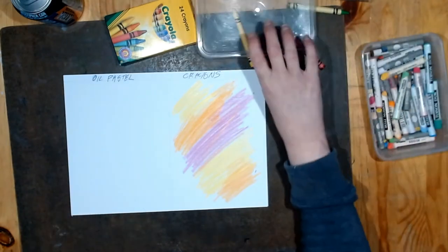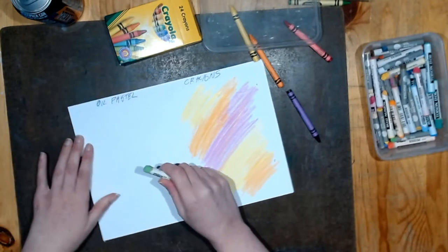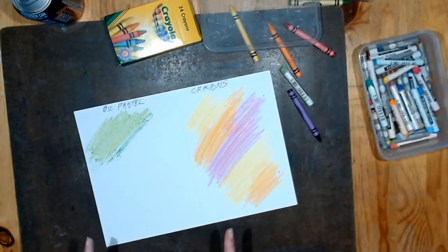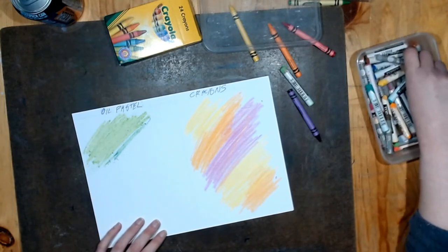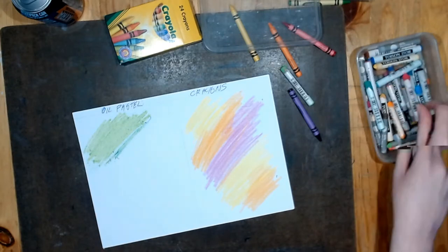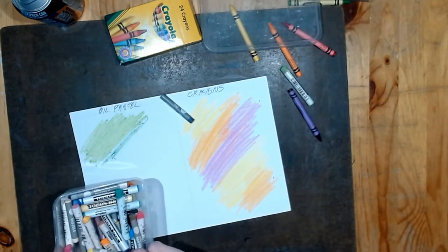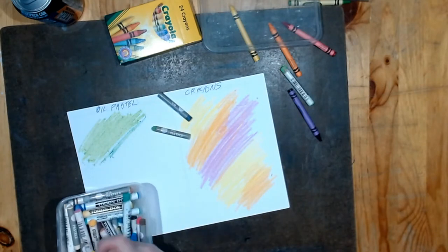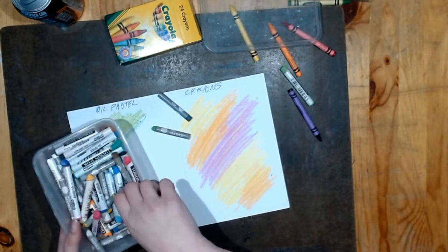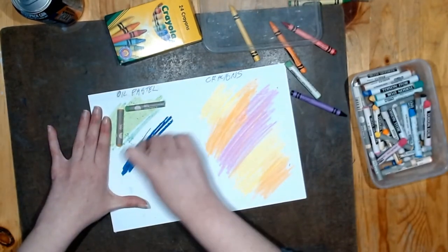Now on to the oil pastels - these are Koh-I-Noor, or however you say it, I'm not sure. We'll go green this time. Wait, are these chalk pastels? That's not going to work. Let me find the actual oil pastels. We have blue, green, brown, warm orange - that'll work. These colors don't really go together, but let's try. Yeah, that's better.